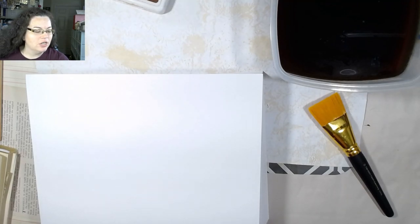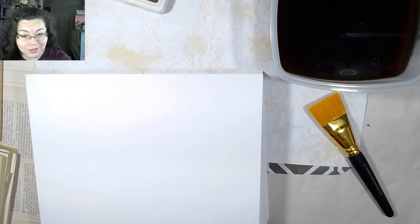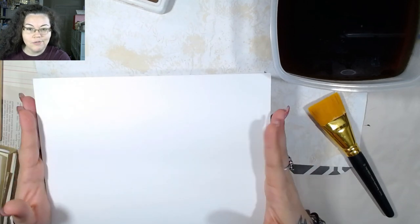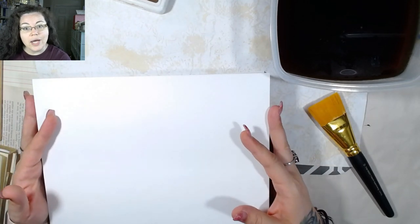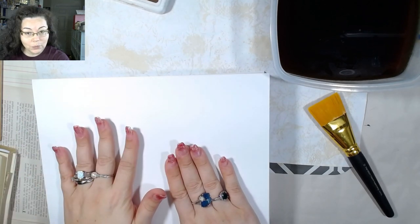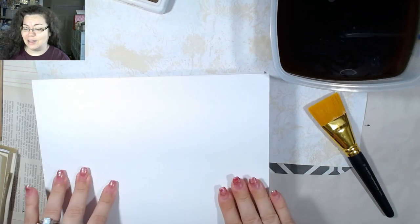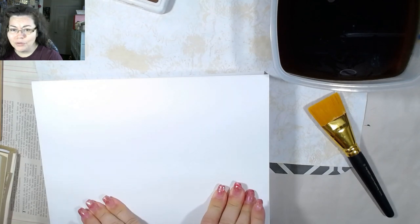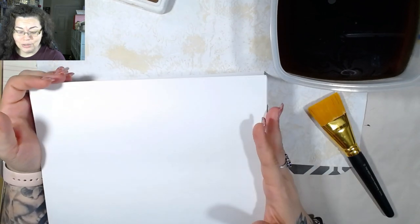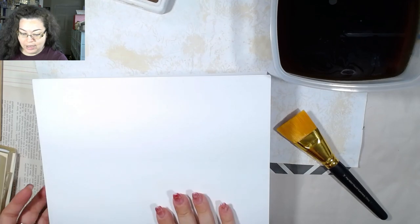Good morning and welcome back to the channel! Today I'm going to show you guys how I'm going to dye some paper, because I am going through coffee-dyed paper like it's going out of style. I figured I would do a tabletop desktop version — this is not new, this is not even my idea, it's all over the place. But I figured since I was doing it, I would show you guys how to do it. You need a brush, a bowl of coffee, and a stack of paper.